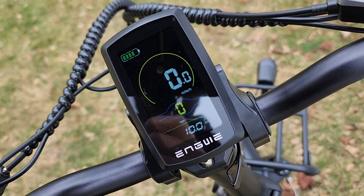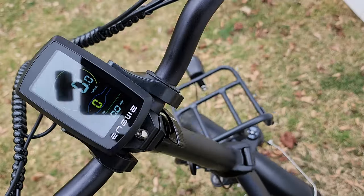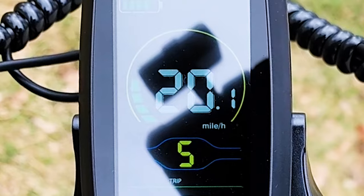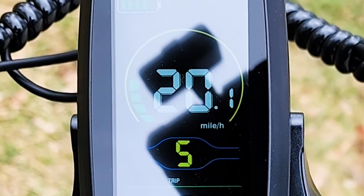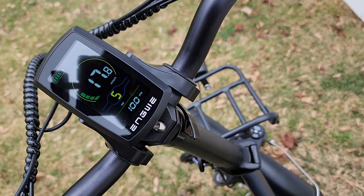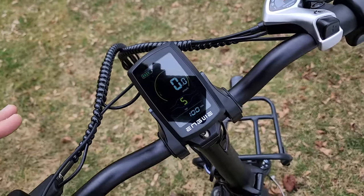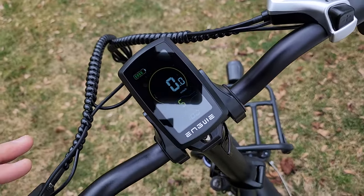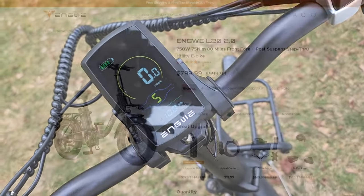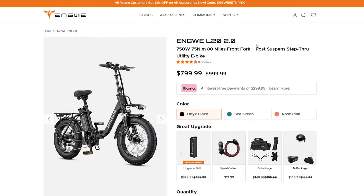After adjusting and returning to the main menu, bringing it up to pedal assist 5 and using the throttle still only brings it up to 20 miles an hour. I'm not sure if that speed unlock actually does anything, or if I'm doing something wrong — let me know in the comments if you know more about these advanced settings.